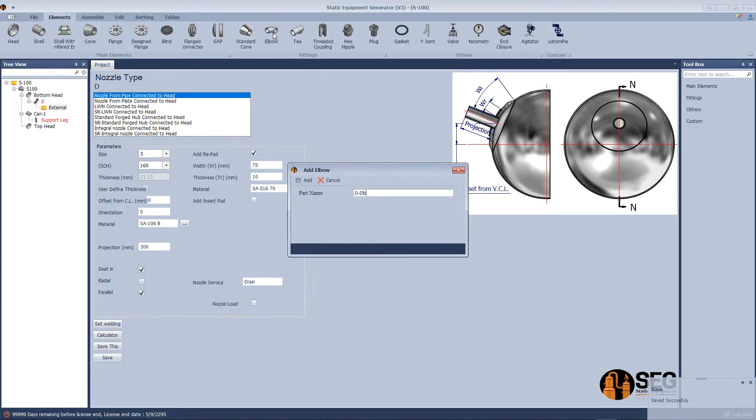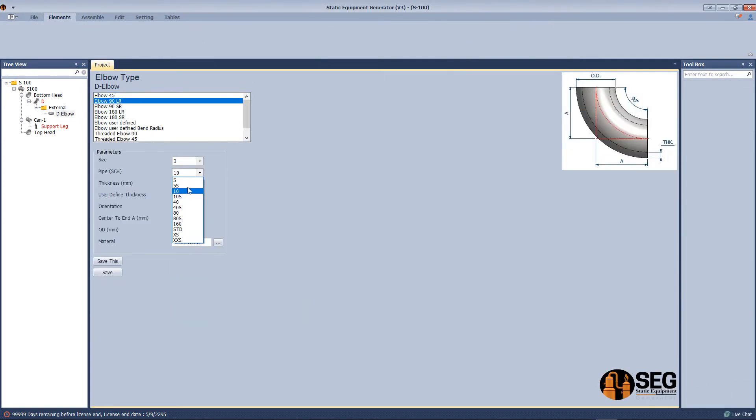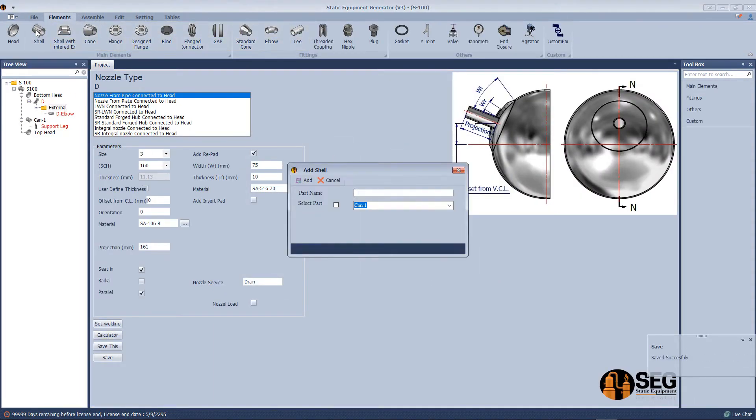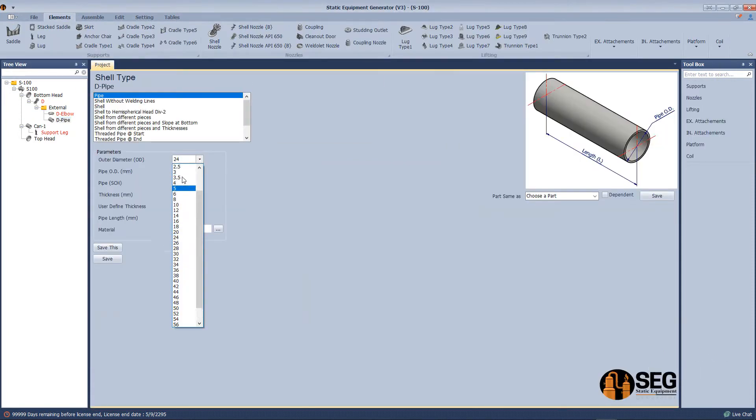Now we will add an elbow to this nozzle — define the size, schedule, and save. Now we will calculate the projection from the seam line. Let's add a pipe after the elbow — select the size, schedule, and find the length.